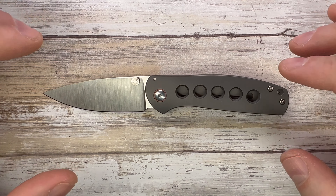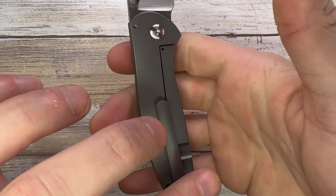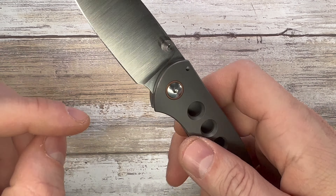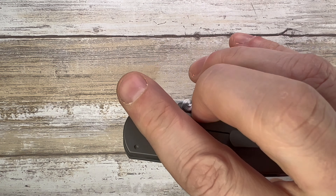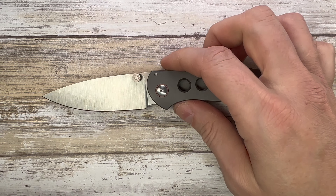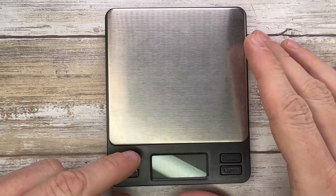This is amazing — a great, great action. The ergos are pretty cool too. No hard or sharp spots that I can feel. It's a tiny one for my hands, but there's no jimping and it still feels good in the hand. I like this area over here — nicely done. Look at that, it's so fun, it just flies open.